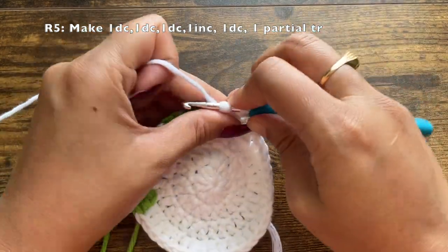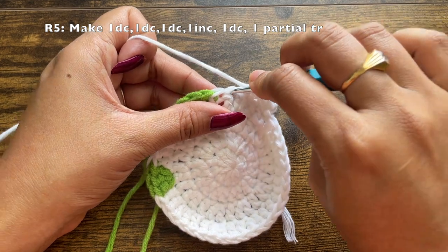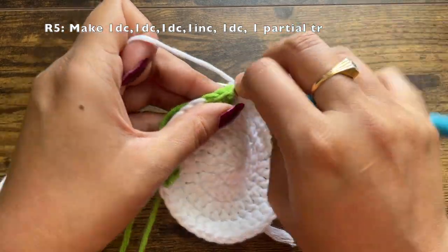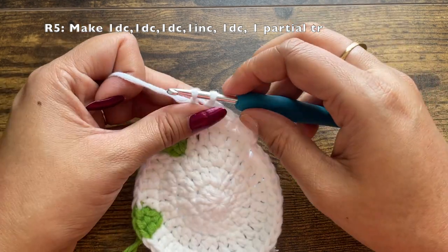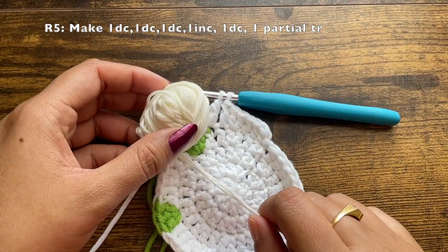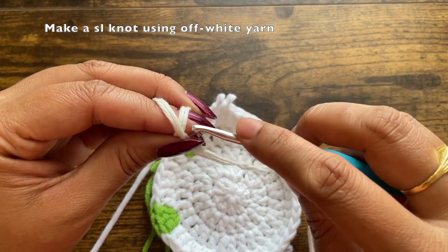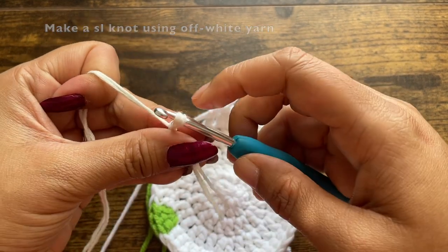After this, the pattern will change a little because we will be adding the part with the flower. We have two more white stitches — in the first one make one double crochet, and into the next one, right next to the green section, make a partial treble crochet. For a treble crochet: yarn over twice, insert your hook, pull through the first set of two loops, pull through the second set, and when you have two loops on the hook, change color. Here I'm using off-white — you can also use pink. Make a slip knot first with the off-white color.